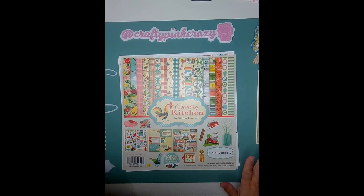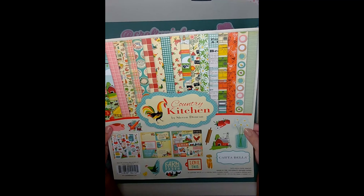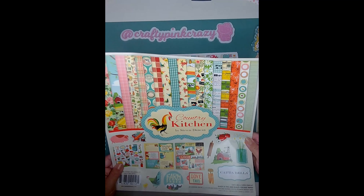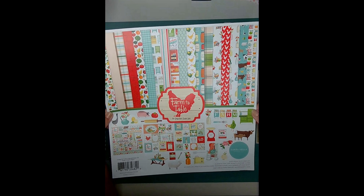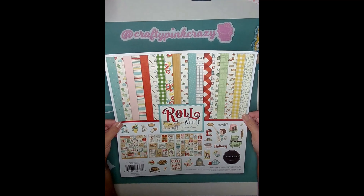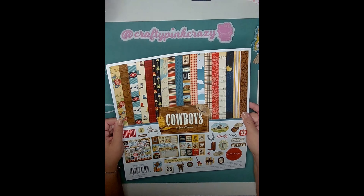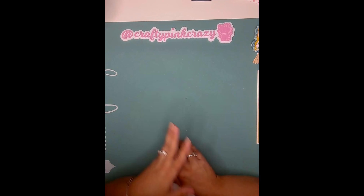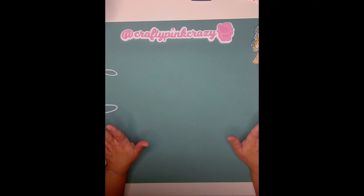I don't want to make this too long, so let me start by showing you the collections I used for this mini album. I used Cartabella Country Kitchen, Farm to Table by Cartabella, Roll With It also by Cartabella, and Cowboys by Cartabella. I pretty much used all the ephemera pieces, stickers, and paper pads from each collection. I have enough left from each to probably make some cards too.